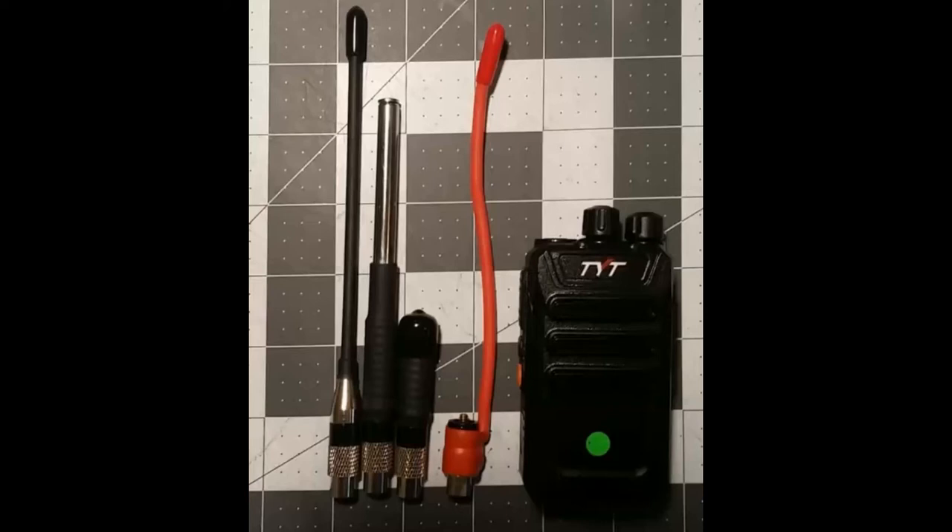What we're looking at here is the small UHF TYT TC568, which is used by many as a replacement for bubble pack FRS radios. It's a programmable 16-channel UHF radio and what I wanted to do was test it with some aftermarket antennas.